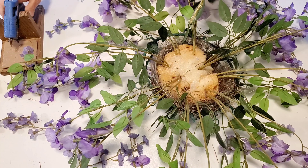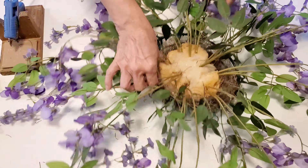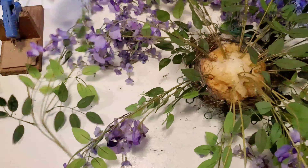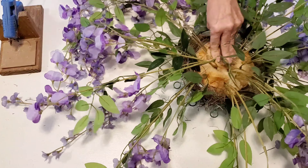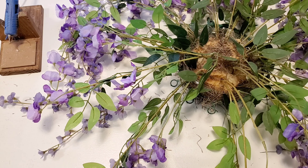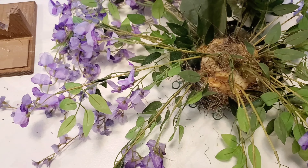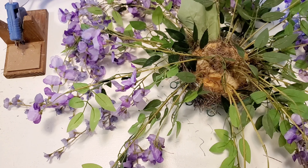My pink hot glue gun bit the dust during this project, but fortunately I had another one on hand. Then I'm taking some just green leaves that I have and I will be gluing those in to fill in those bare spaces.